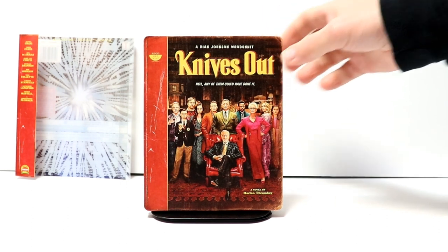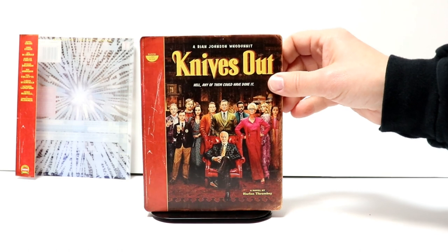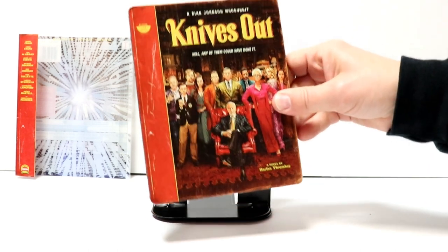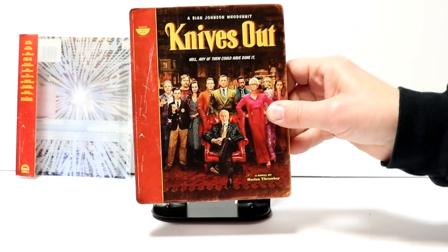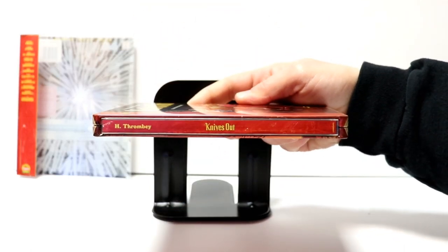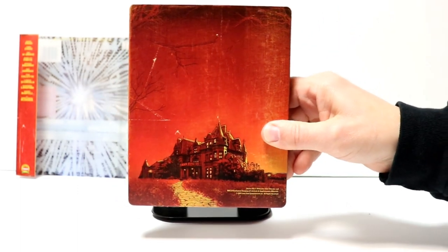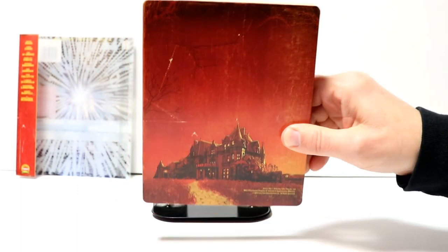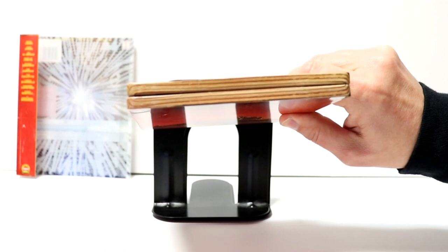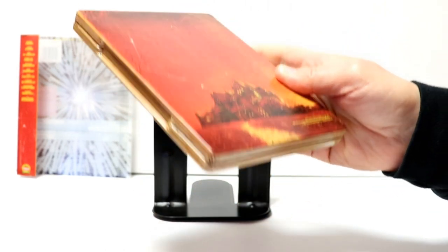Just a really nice looking steelbook. I do like the way that this looks like a book. It does have kind of a rough finish about it, kind of like what a book would. And here's the spine. And here's the back — really nice image of the house. And then the top, and the side, and the bottom look like pages in a book.